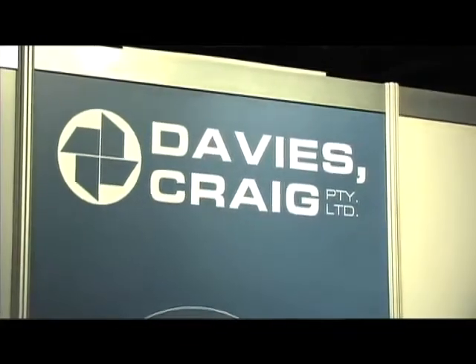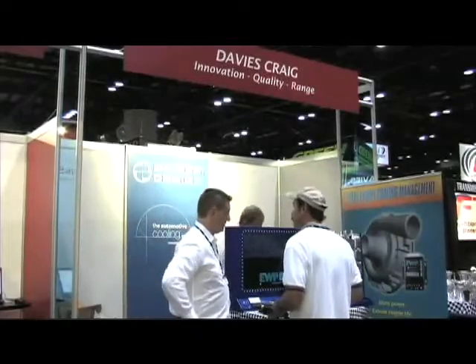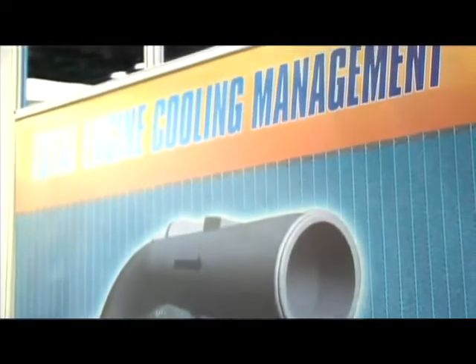I know you're based out of Australia. Where can someone in the U.S. purchase your product? At the moment, we're looking for distributors in the U.S. We've got a number of very prominent wholesale distributors we've been speaking to. But right now, people are buying our product online. We've got a website, www.daviescraig.com.au, and a number of people in the U.S. have purchased the product online from us. We ship it free into the USA, and we ship the product within 7 to 10 days to the door. Free shipping, that's certainly a good deal. Be sure to check them out on www.daviescraig.com.au.